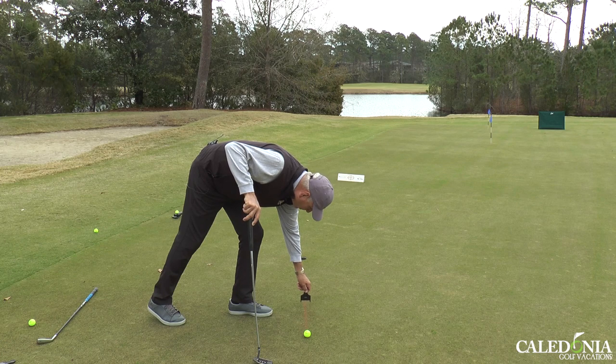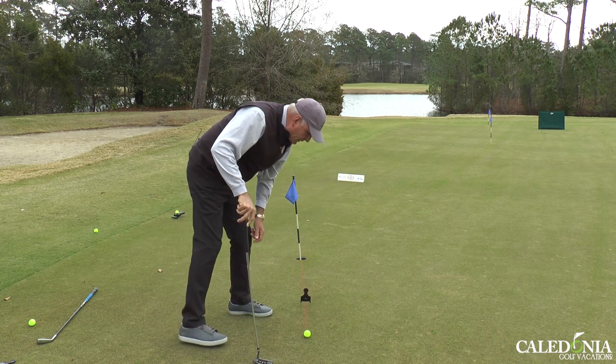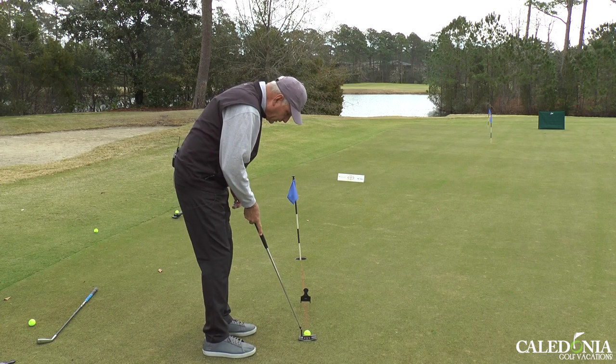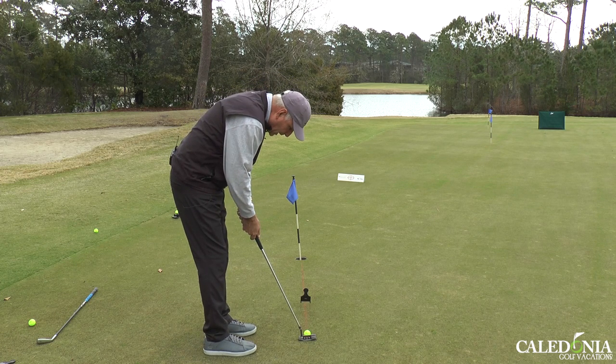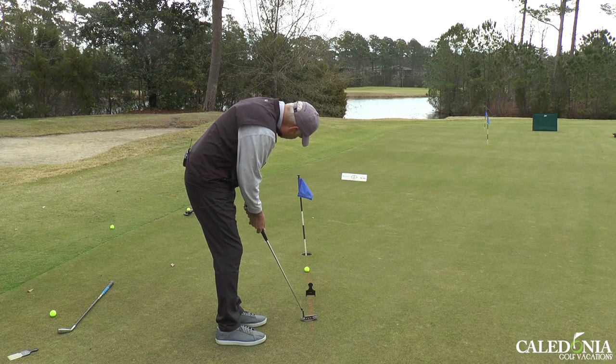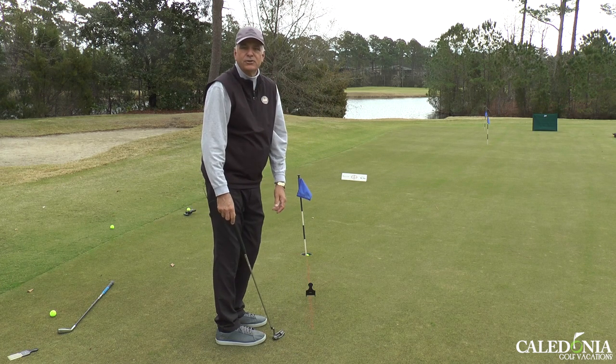Put it a couple feet in front of the golf ball, and then use that to help me get the putt started on the correct line. So we'd like to putt through the wicket and right into the cup.